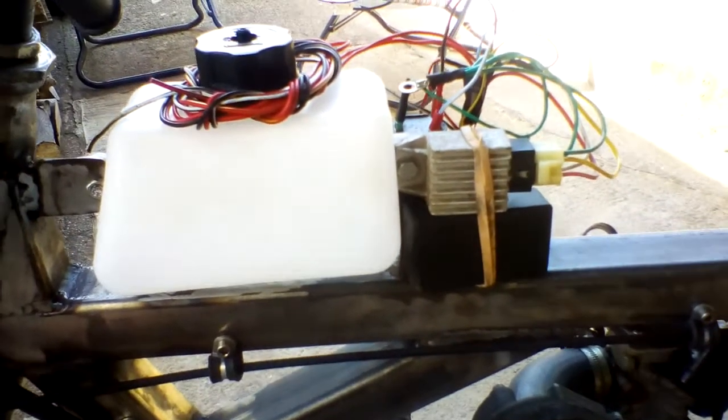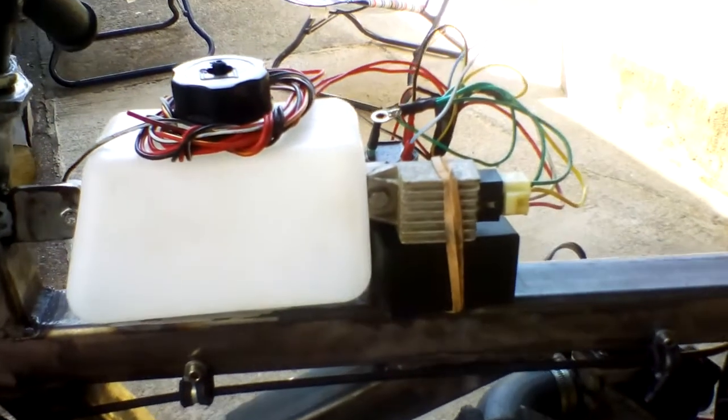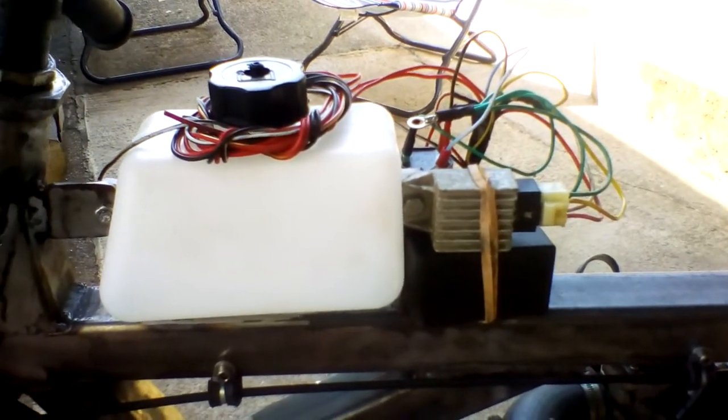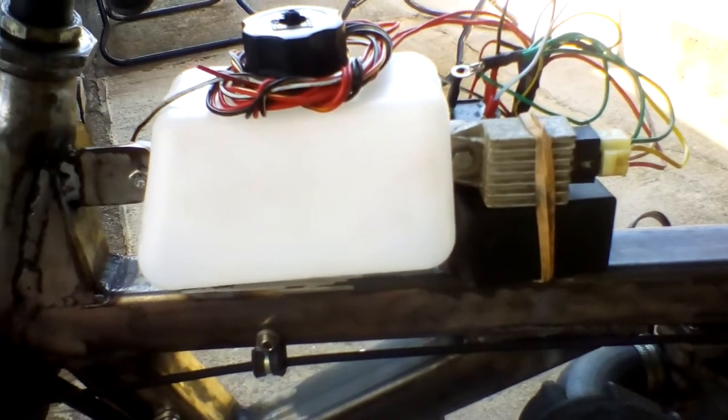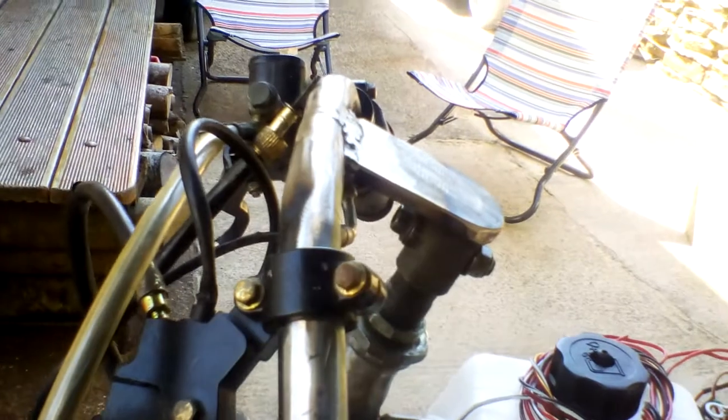This is still in the dry build stage, so I've got to make a tank cover to go over this — not sure if that's going to be aluminium, steel, or fiberglass. I also need to mount the gauges; there's a boost gauge and a speedo to go on the top.